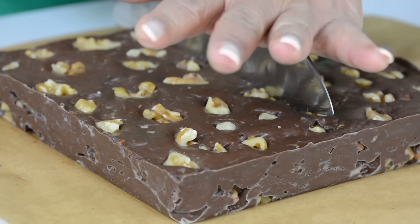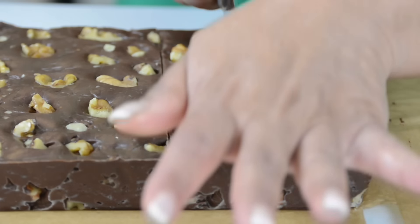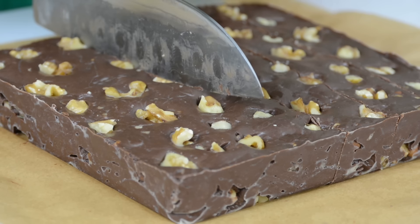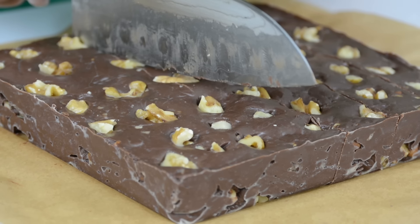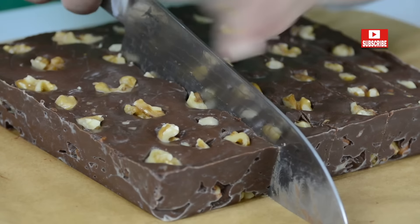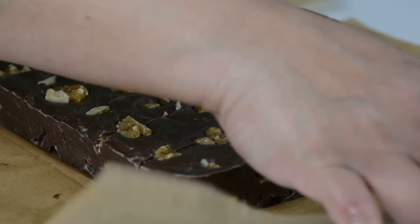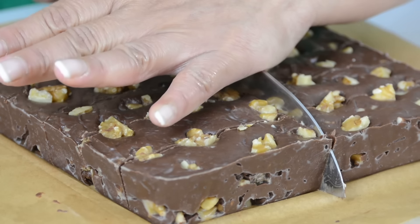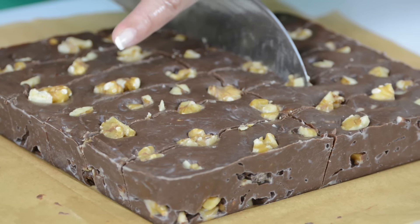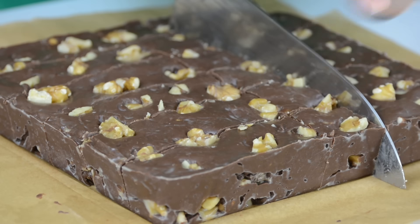Now let's cut this into small bits. We're just going to go first for the center. This is one of my favorite Christmas sweets to prepare because it's so easy to make and my guests always love it. Once act like a guide before we put the knife right through. Now let's turn it around and cut it on the other side. I'm a huge chocolate lover and growing up I remember when these were served, I would reach out first for these before any of the other Christmas sweets. They are just that amazing.